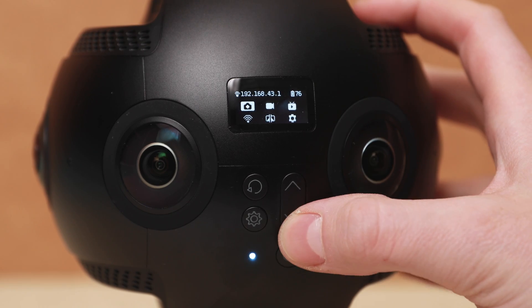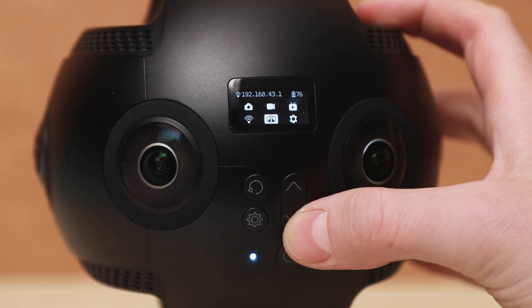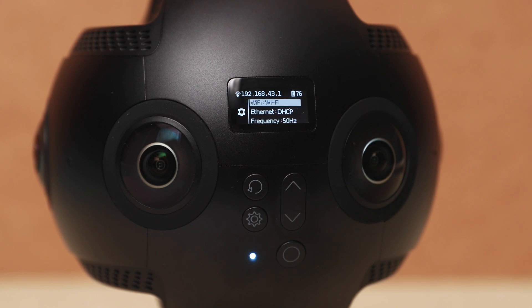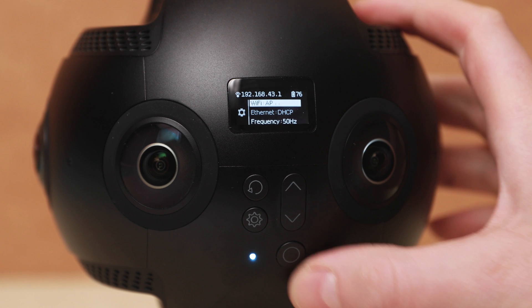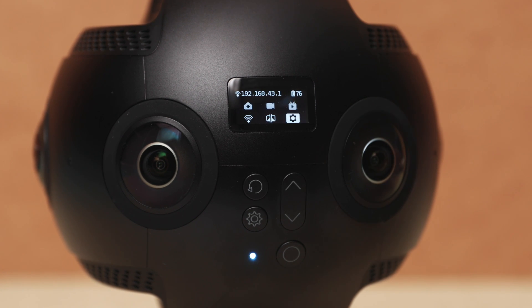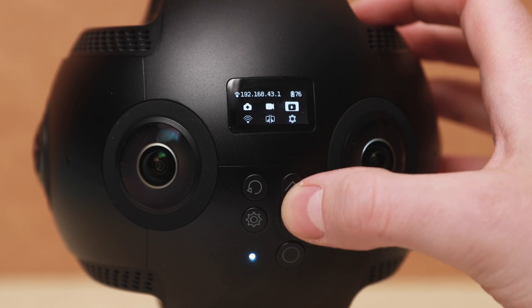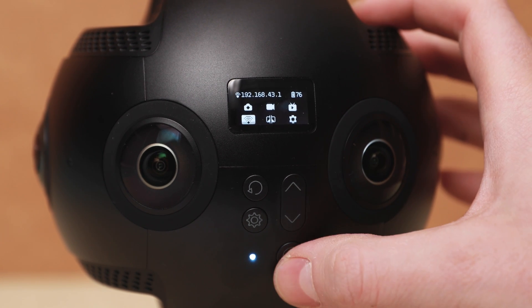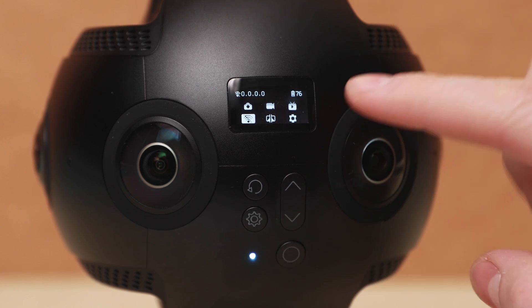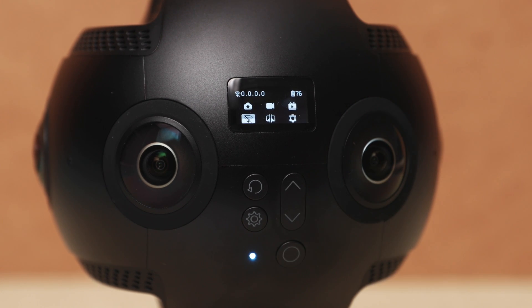Once it's on, you'll want to navigate using the up and down arrows to the gear icon — this is the settings. You're going to click that circle button again to enter the settings menu, and then you want to make sure that Wi-Fi is in AP mode. Then you can use the back arrow to back out to the main menu, and then use the up and down arrows again to navigate to the Wi-Fi on/off button, and make sure that it's set to on, or that it doesn't have the slash through it. You do this by pushing that circle button once you're over the Wi-Fi icon.